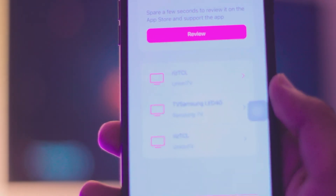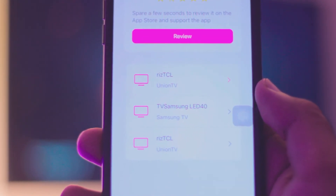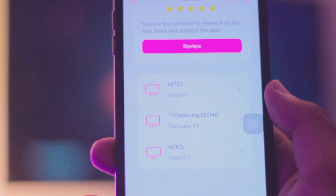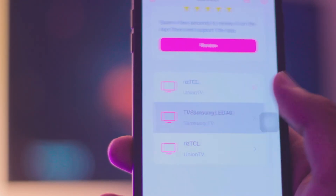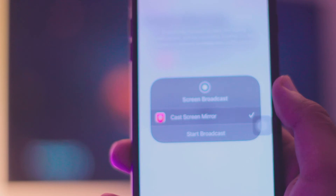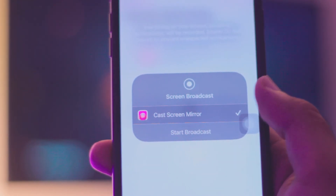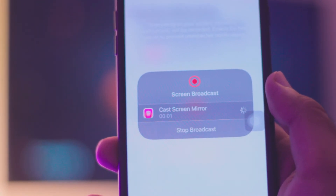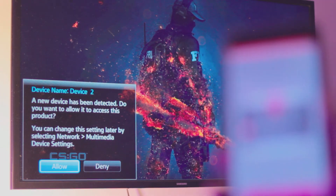You will see your TVs listed — I've got multiple TVs in the background, but for this video we're using the Samsung LED. Just click on your TV and it will ask you to start broadcasting. Click on it and it will take about three seconds, so just be patient. If you're using a really old TV like mine, it might ask for permission on the TV screen — just click Allow.